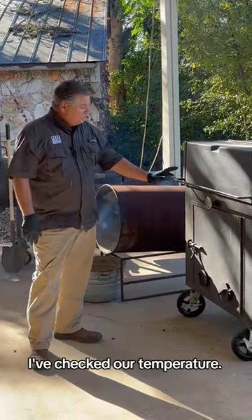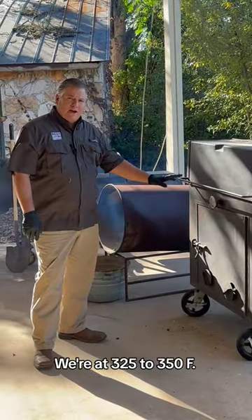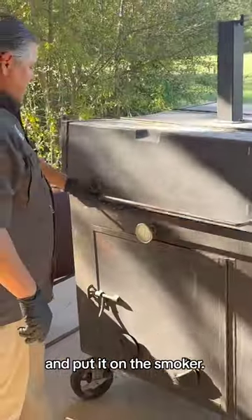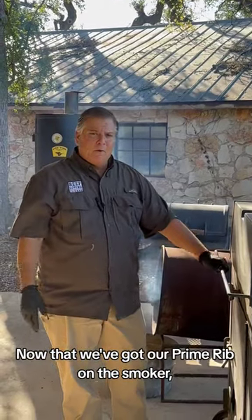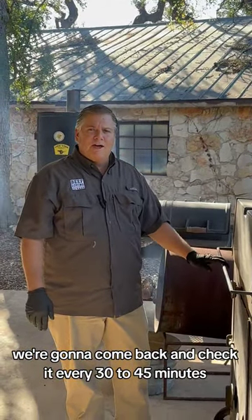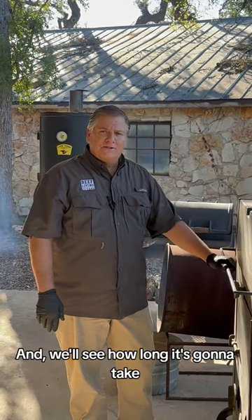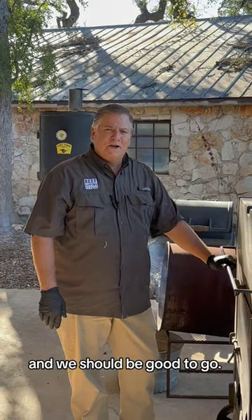Now that we've got our prime rib seasoned up, I've checked our temperature — we're at 325 to 350 degrees. I'm going to go get my prime rib and put it on the smoker. We're going to come back and check it every 30 to 45 minutes, make sure the temperature is right. It's roughly about three to three and a half hours, and we'll be good to go.